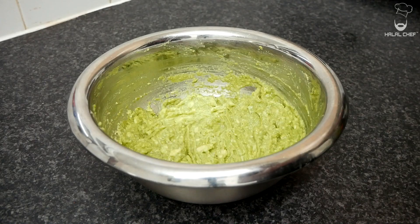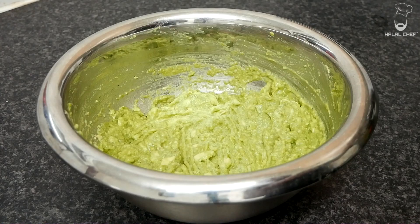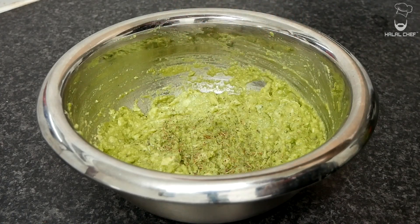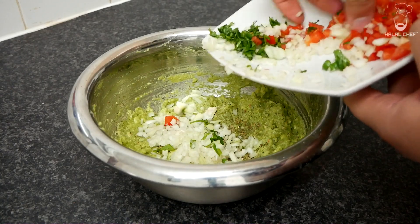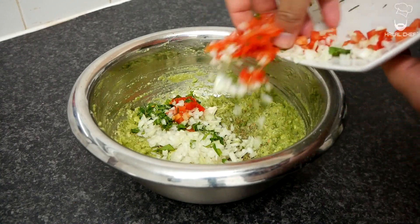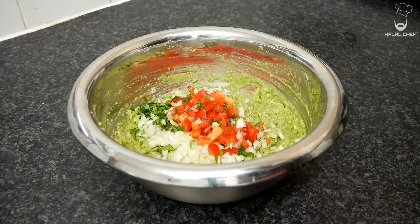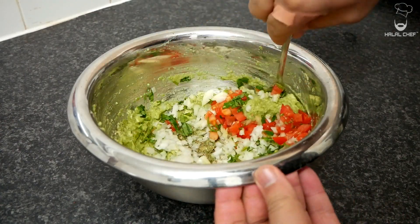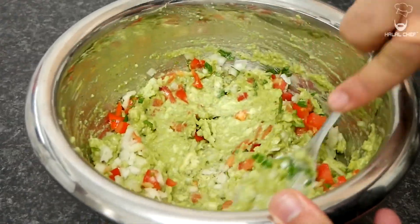What we're gonna do now is season it — a good pinch of salt, a good pinch of oregano, onions, our beautiful coriander, tomatoes obviously. Smells fantastic already. With the help of your spoon, just give that a mix — look at that, beautiful.